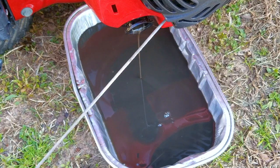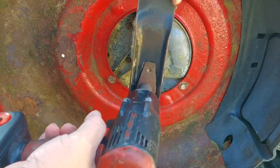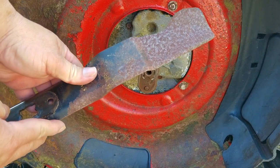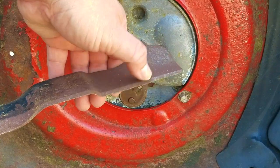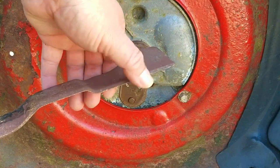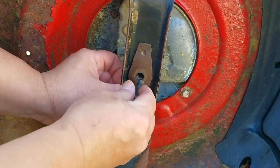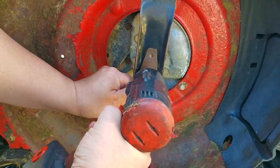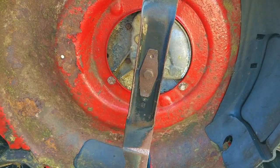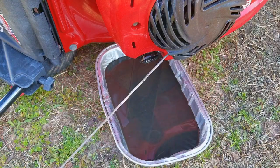I'd recommend changing the oil at least once a year, preferably at the end of the season versus at the beginning, but every two years works just as well. However, the engine won't last as long, but it's better than never. It's hard to tell if this blade has been sharpened or if it's a replacement blade, but I'm very happy with this mower — it looks as though it was taken care of and they really tried their best. This mower is over 8 years old, and aside from any lemons from the factory and with good basic maintenance, I don't have an issue seeing it lasting for another 8 years. Just stay away from hitting any rocks, stumps, or anything else hard.